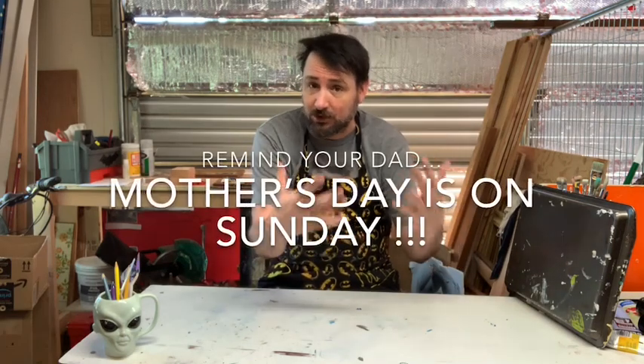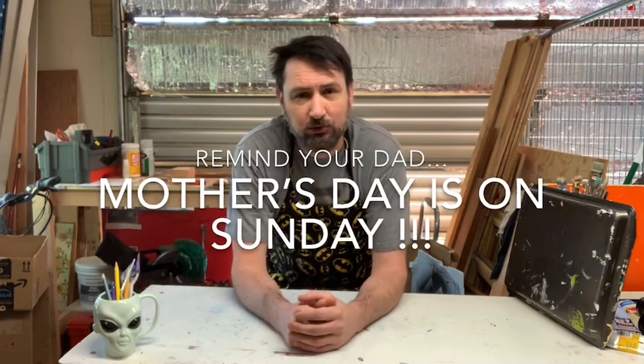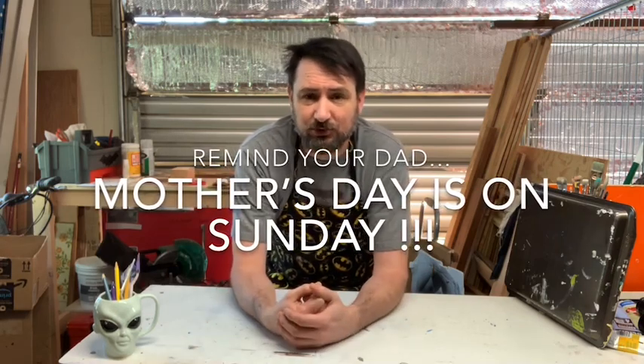Good morning artists, it's so good to see you guys. I know we're all at home — I really wish we could be in the classroom, I love being in the studio, but unfortunately we have to do it from my house. So this week, since Mother's Day is coming up this Sunday — don't forget it's Mother's Day — we're gonna do a little Mother's Day project for your mom so that you can give it to her on Sunday.